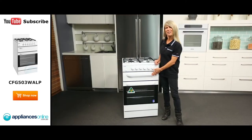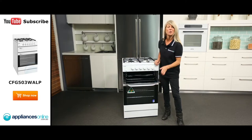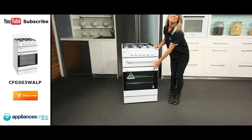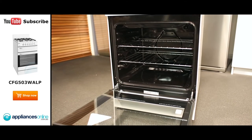Both the oven and grill have easy to grip full length handles making for easy opening and closing of the doors. Make tasty toasted sandwiches or grill fresh fish with the help of the handy removable grill dish. The oven features two wire shelves and five shelf positions.